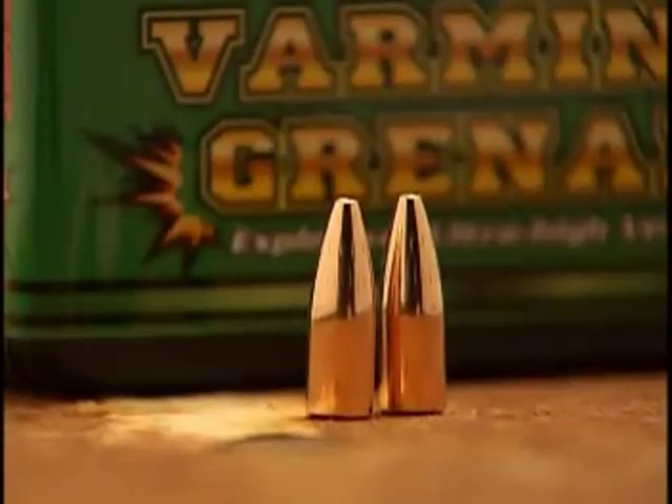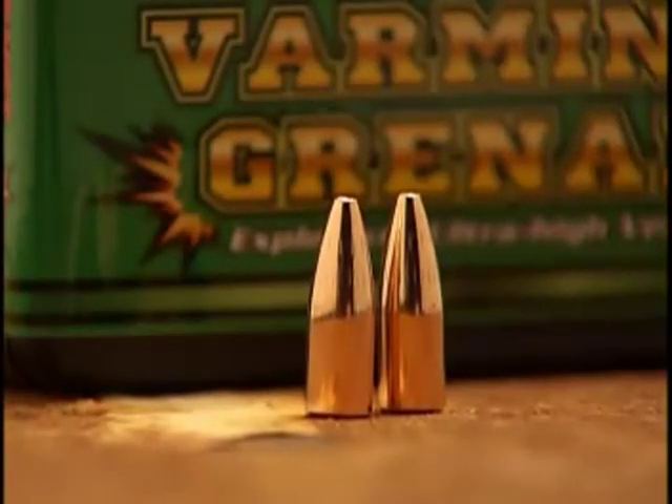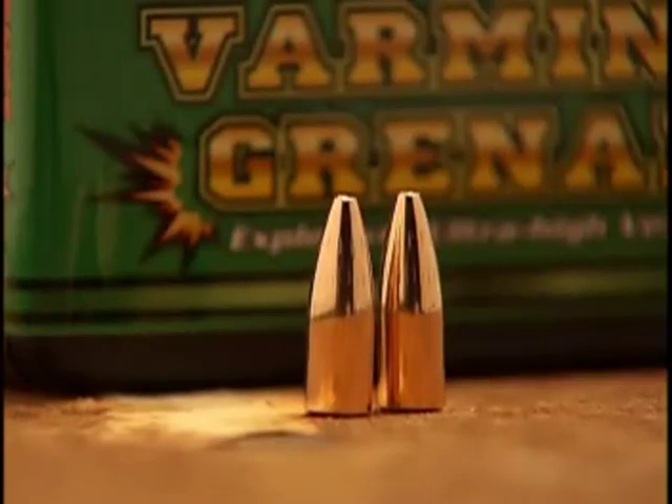The new flat-base hollow cavity bullet remains intact at ultra-high velocities, yet fragments instantly on impact. Here's how a 36-grain, 22-caliber Varmint Grenade bullet reacts when hitting a grape.